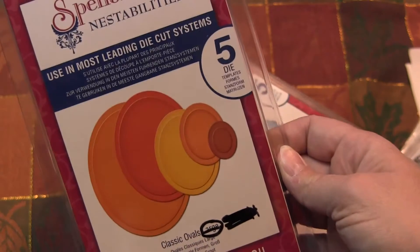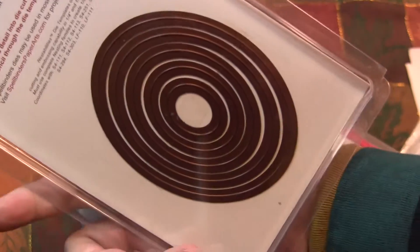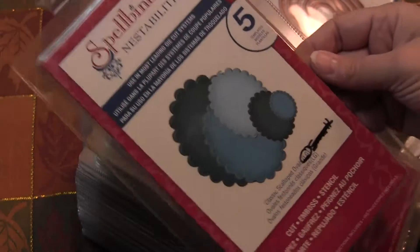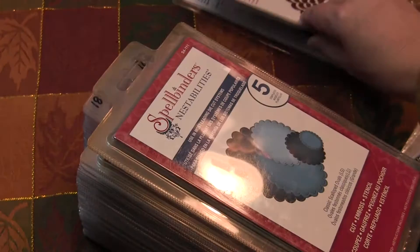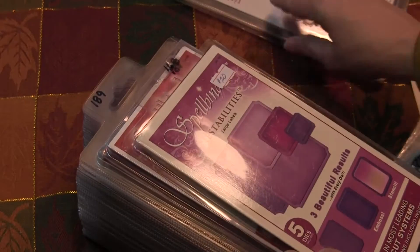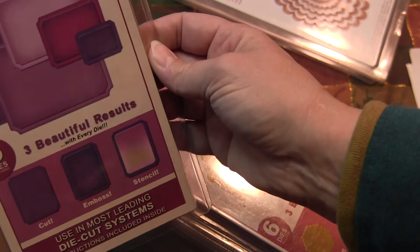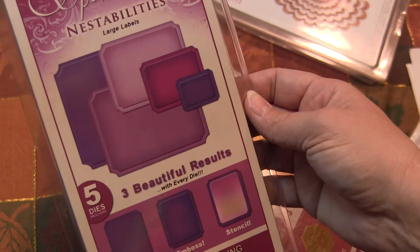We have the classic ovals large — you can see it's been written on but the product itself is fine. We have the classic scalloped ovals, and I've got a few of those. I've got one of these large label dies — just one of these.